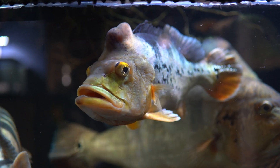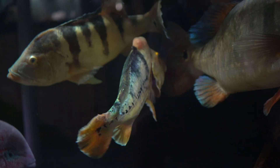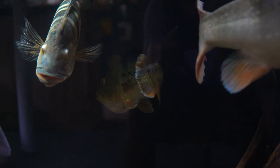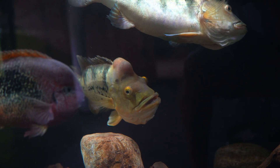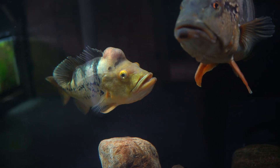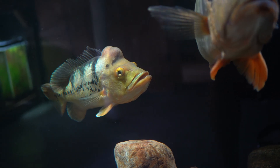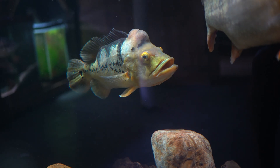Dominant male peacock bass will develop nuchal humps. Cichla monoculus looks very similar to Cichla ocellaris and in the pet trade that's where you would see the most confusion. The two species are almost identical with only minor differences. The monoculus peacock bass usually has more black markings on its body. They grow slightly larger than the ocellaris peacock bass, capable of exceeding 24 inches, and they grow to be more robust overall.